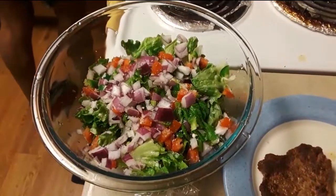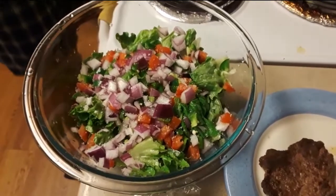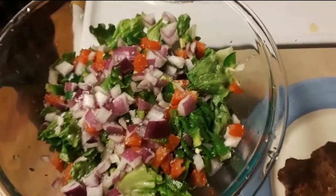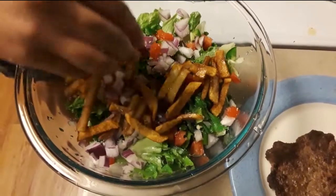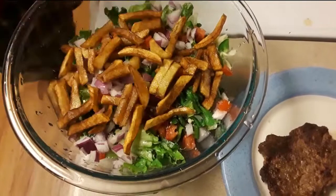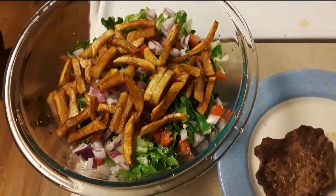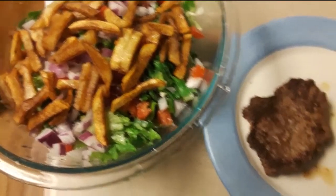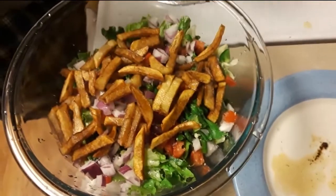Jason's making a cheeseburger salad. He has romaine lettuce, chopped red onion, red bell pepper, jalapeño, tomato, and he threw some fries on there too. This is the meat that he's going to break up and put on there.